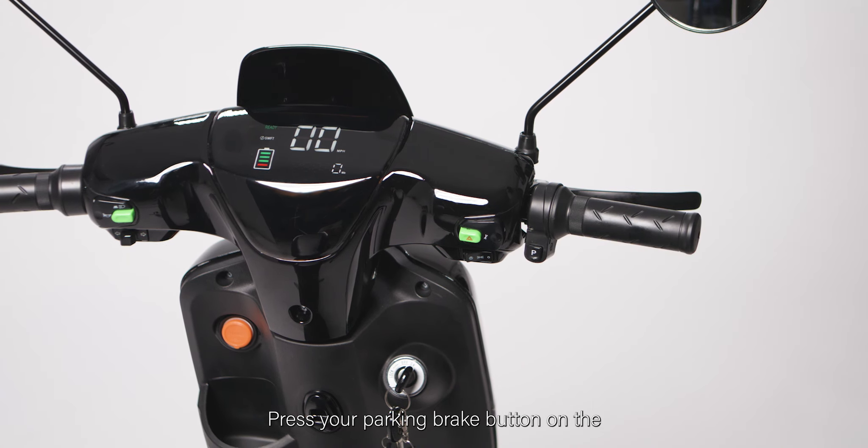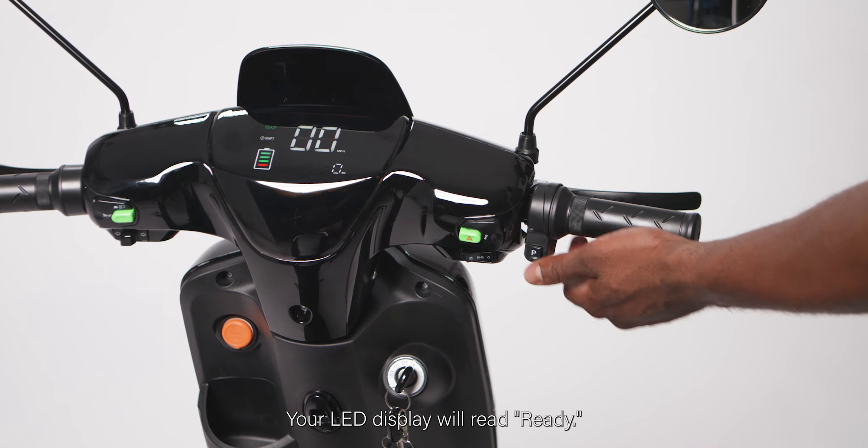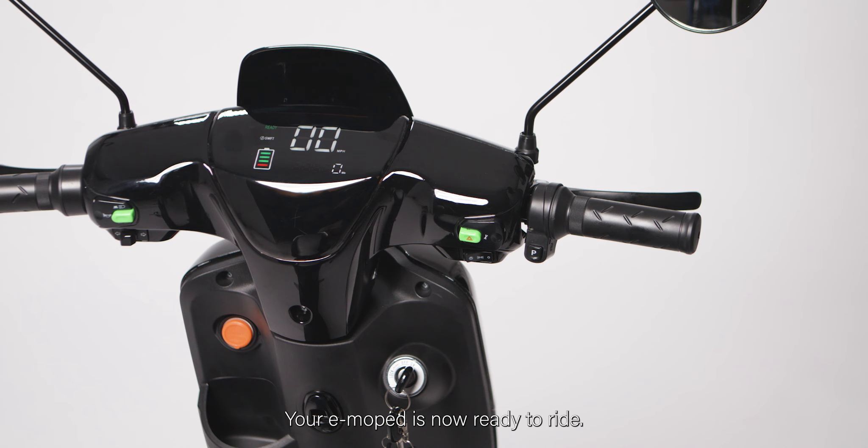Press your parking brake button on the right side to activate the parking brake. A red P will appear on your display indicating your parking brake is on. Press your parking brake again to release the parking brake. Your LED will display ready. Your e-moped is now ready to ride.